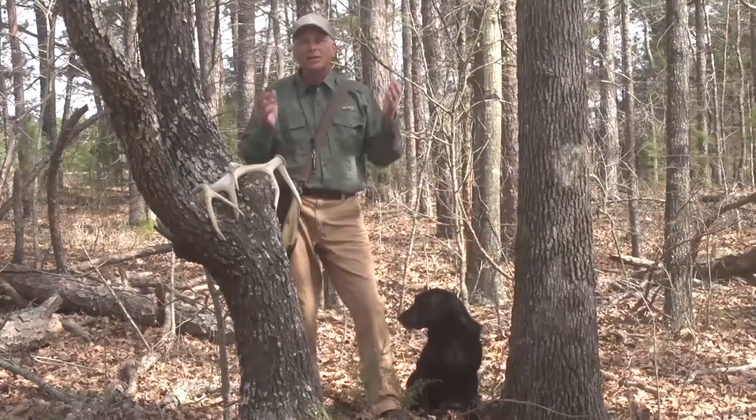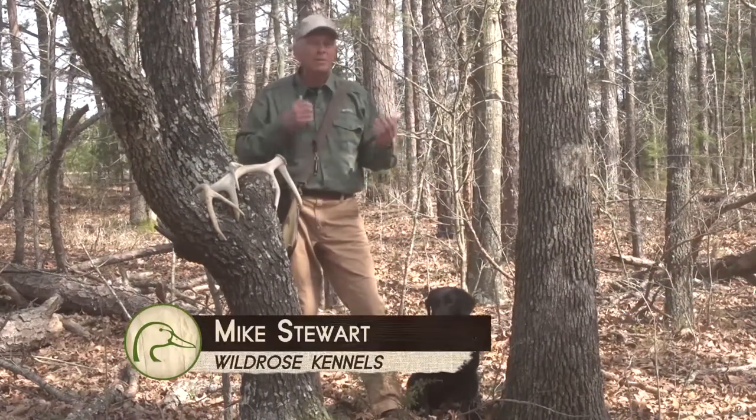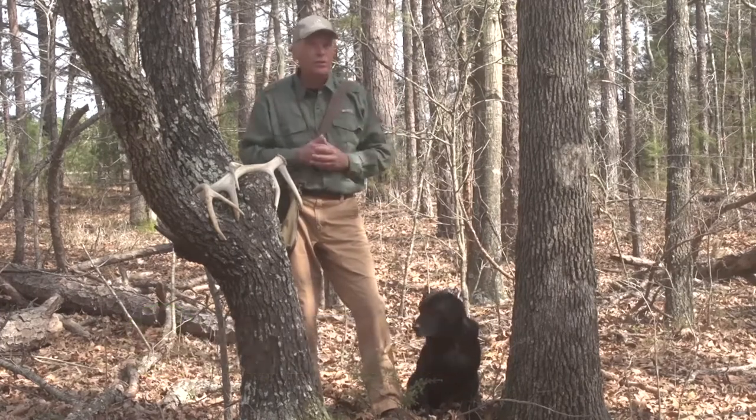The athletic waterfowl retriever needs a job off-season — a hobby if you will — something to keep them active, something to keep them engaged, to keep all their skill sets in place and in physical condition for next season. Deke's hobby is hunting antlers.